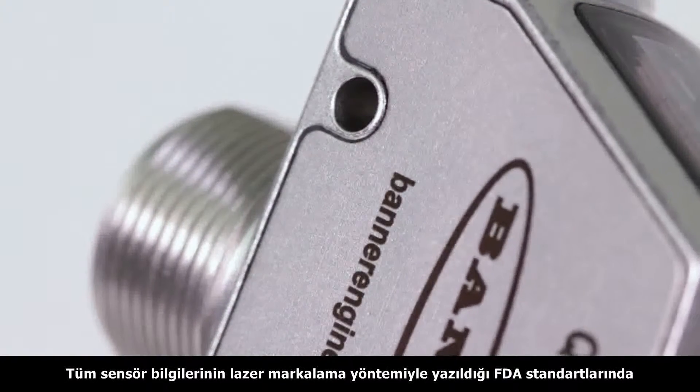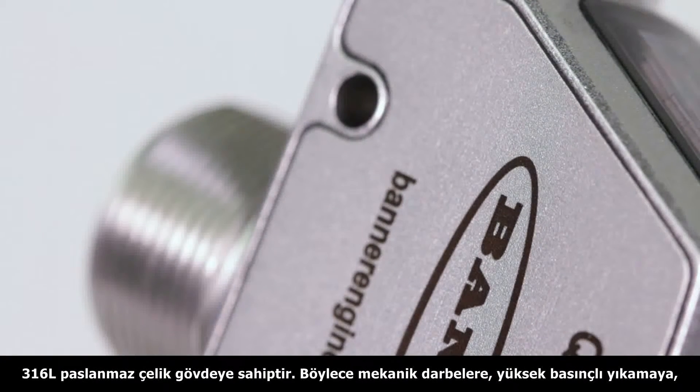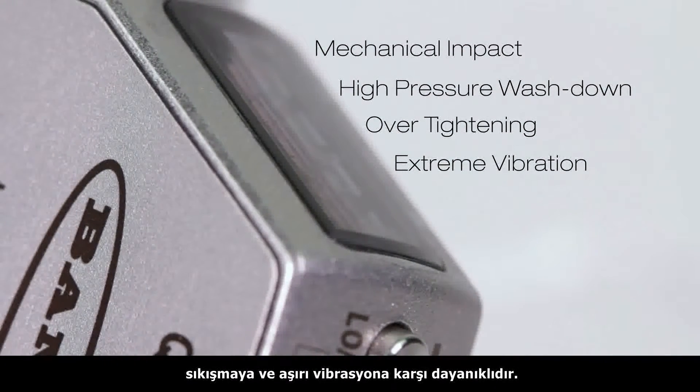The IP69K rated FDA 316L stainless steel housing with laser marked sensor information is durable and robust, making it able to withstand mechanical impact, high pressure washdown, over tightening, and extreme vibration.